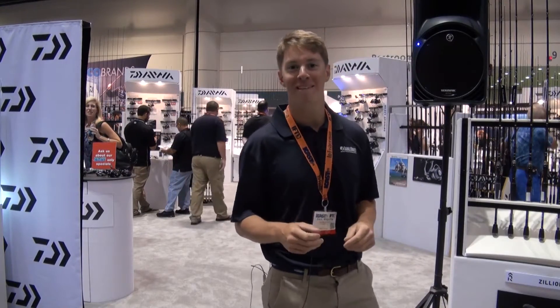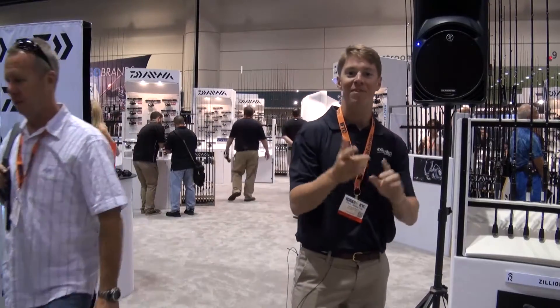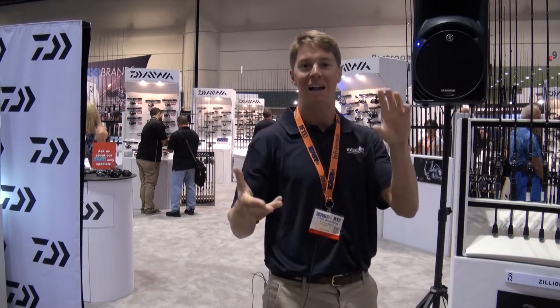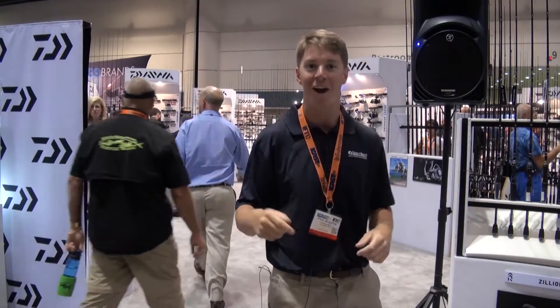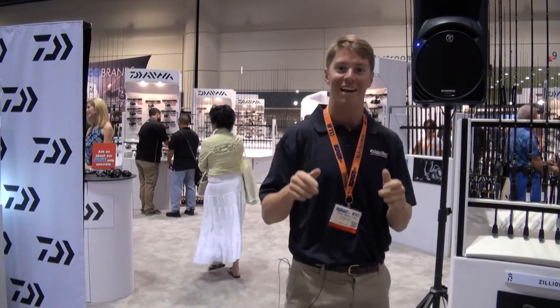Live at iCast, I'm Paul Whedon with the Tackle Direct Pro Staff, and we are at the Daiwa booth. They've got rods, they've got reels, they've got lures — they've got tons of new cool gear that they're going to show us right here, right today, live for your eyes. Check it out right now.